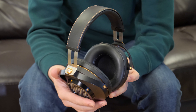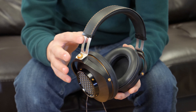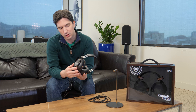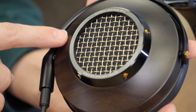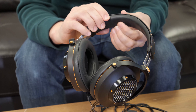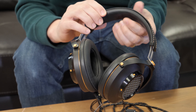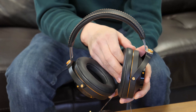Let's take a look at the design. These are made out of some impressive materials including solid steel for the band, cowhide on top, and here are the chambers which are triple-vented and semi-open. We've got wooden chambers, which is pretty impressive, and the wood is also supposed to help with the sound. There's nice padding up top and a lot of padding on these huge ear pads, which are removable.